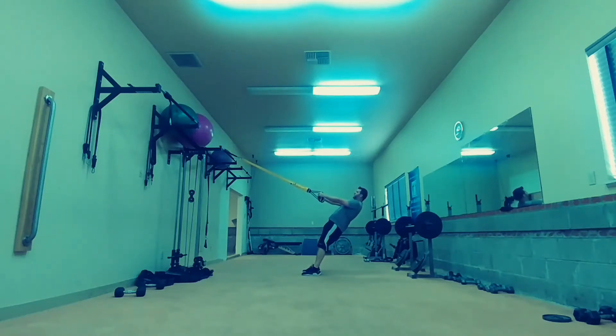TRX Reverse Flies. You're going to start in a neutral grip with your thumbs facing up — not pointing up. That's just your grip position.